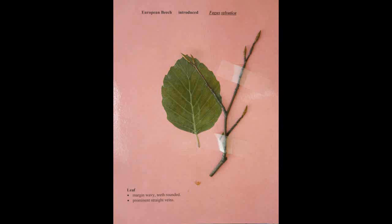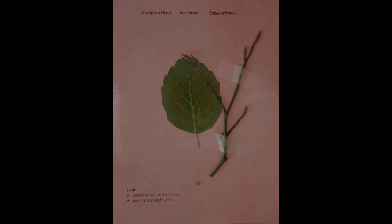European Beech, Fagus sylvatica. The leaf has a wavy margin with rounded teeth. It also has prominent straight veins. The buds are lance shaped.